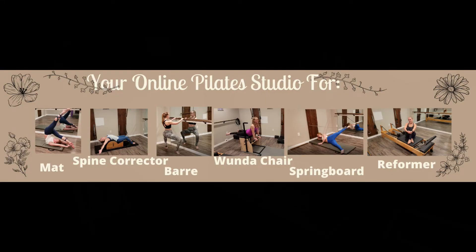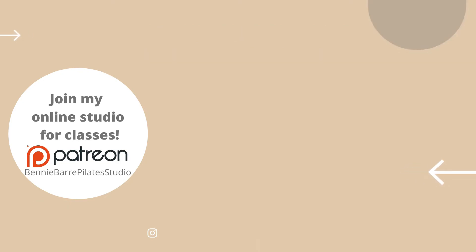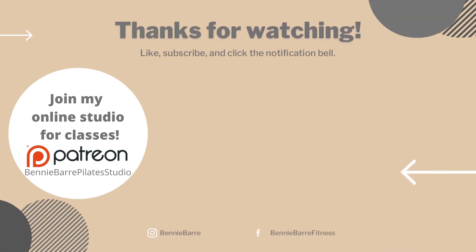Thanks so much for joining me in the studio today! If you loved this, I have plenty of springboard content right here on my YouTube channel. If you're interested in joining me for my full-length springboard Pilates classes that you can take online, you can join me on Patreon — all that information is in the write-up below. I'll see you guys next time in the studio, and if there's anything you would love to see on the springboard, let me know in the comments.